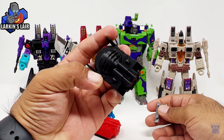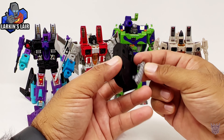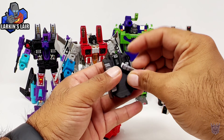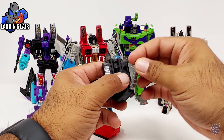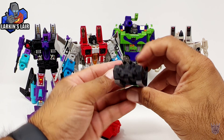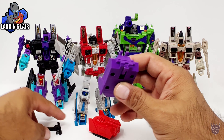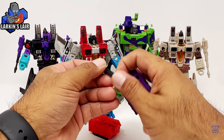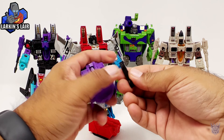We have the sound box in black for Sandstorm, and we can just pop it in like so — the treads here on the left and the right. And the original one that I made several months ago for Generation 2 Ramjet — let's put his treads on.